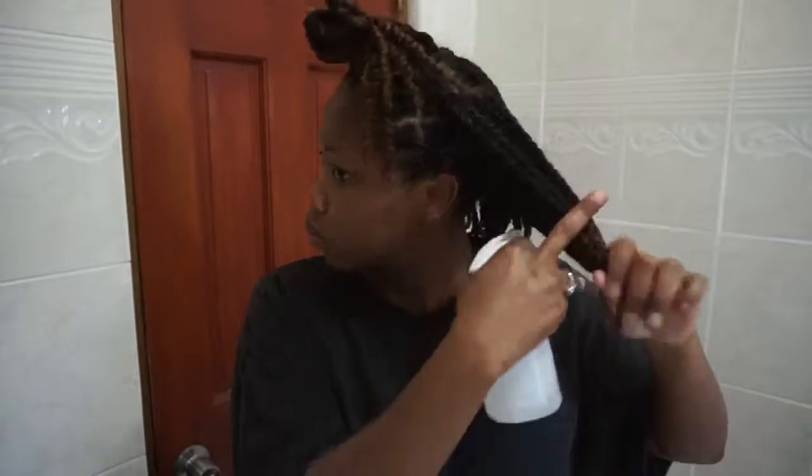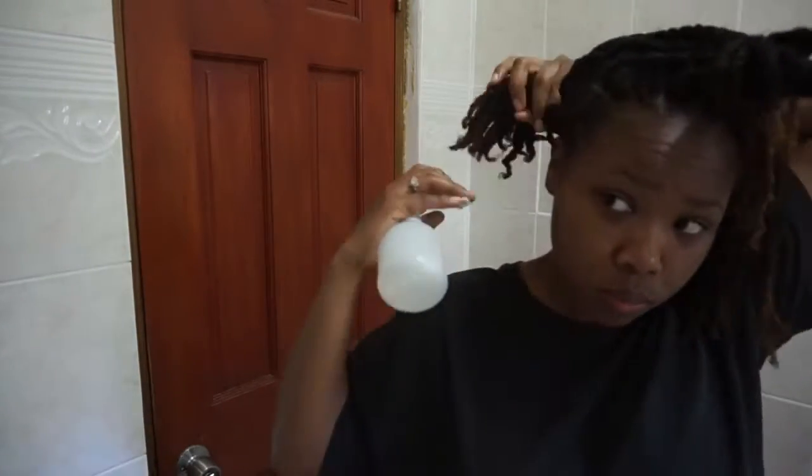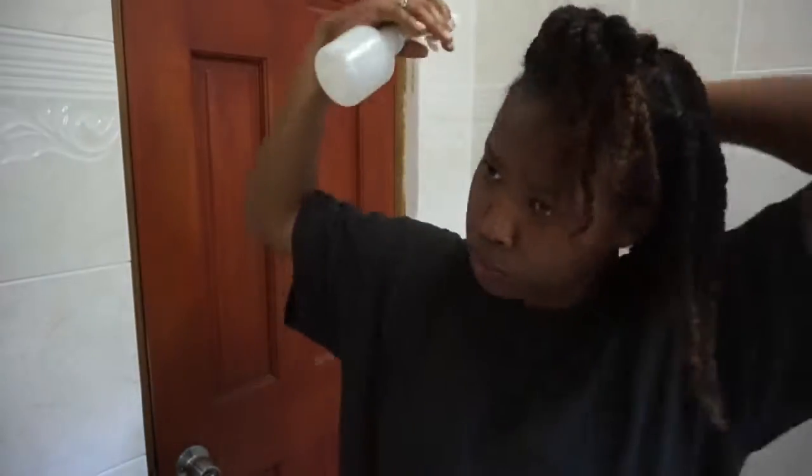Something that I try to do while I'm on this no gel journey is to moisturize my hair every single morning. It's extremely easy to do when I have my hair in singles — I just spray water on, seal it with some oil, and I'm set for the rest of the day.